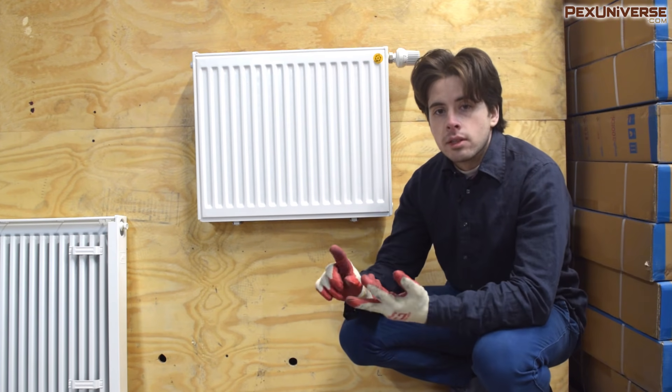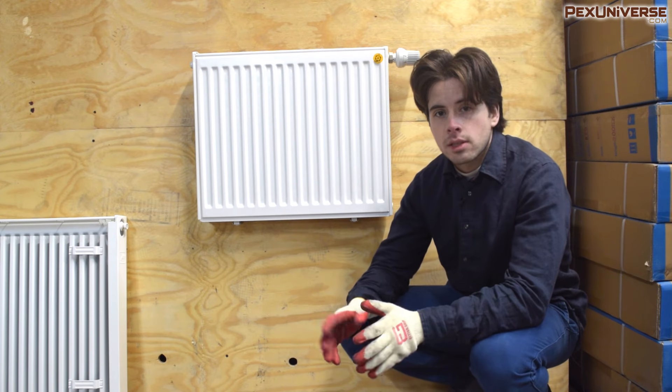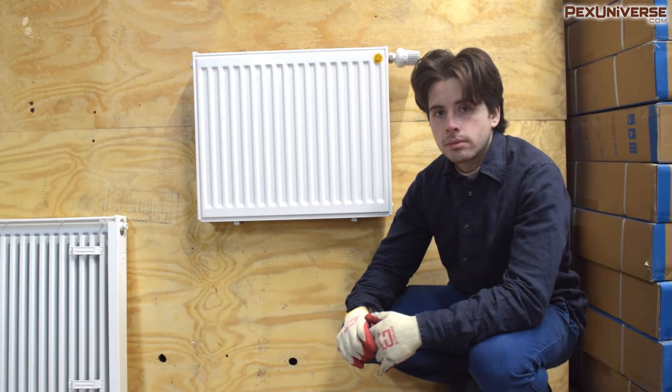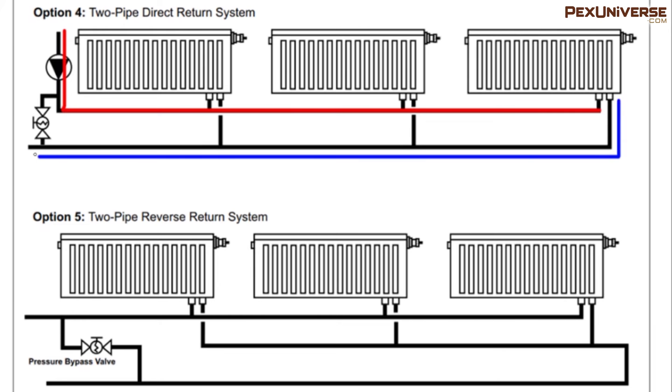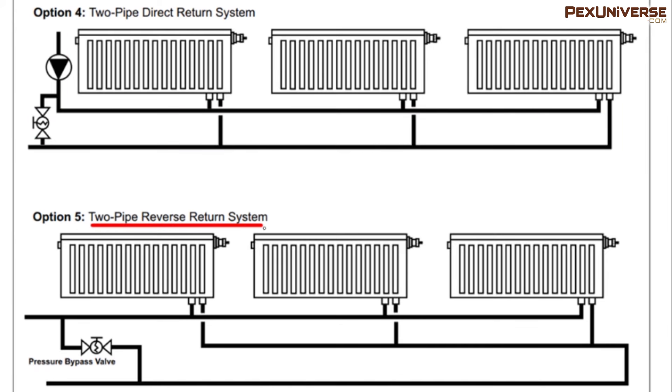After the one-pipe system with diverter valves, the next option is a two-pipe system, which is typically used for bigger installations like commercial setups with a lot of radiators. The system has a supply pipe, a return pipe, and a pressure bypass valve that prevents excessively high head pressure by allowing flow from the supply piping directly to the return piping. Option five is a bit different from option four because it's a reverse return system — the supply water returns from the first radiator last to the pressure bypass valve. So by the time water from radiator one gets back to the bypass valve it has cooled off, whereas in option four the supply returns right away after radiator one and is still at a very high temperature.